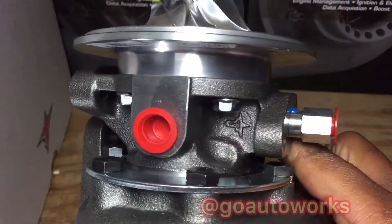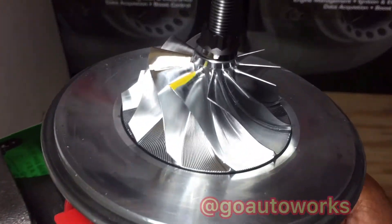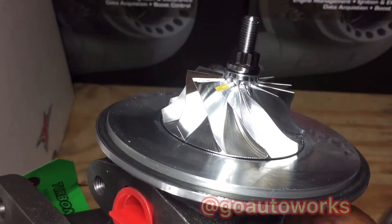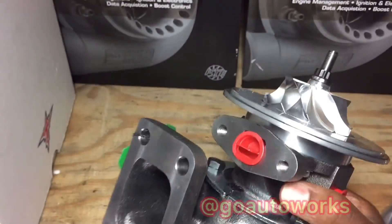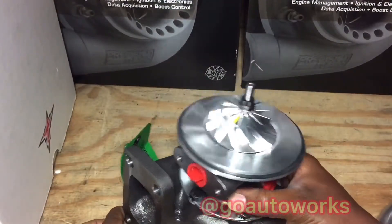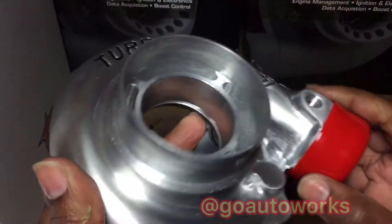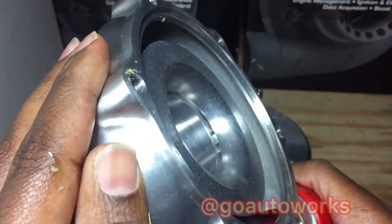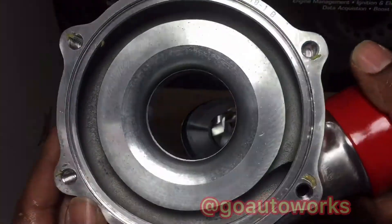These water ports are usually 16mm for the Turbonetics stuff. Like the Garrett GT water ports are 14mm, so it's just a different fitting, but they both usually come out and convert to dash 6. And you can see the cut and the aero in the compressor housing is functional.